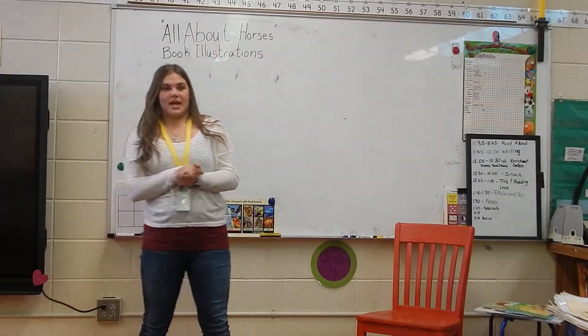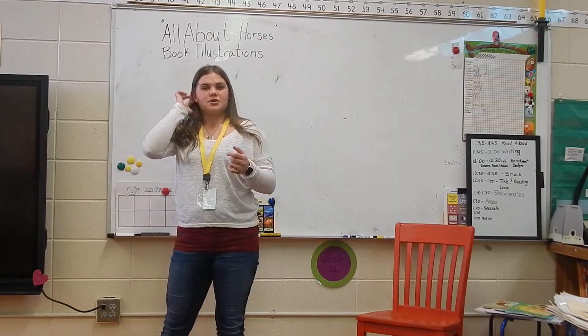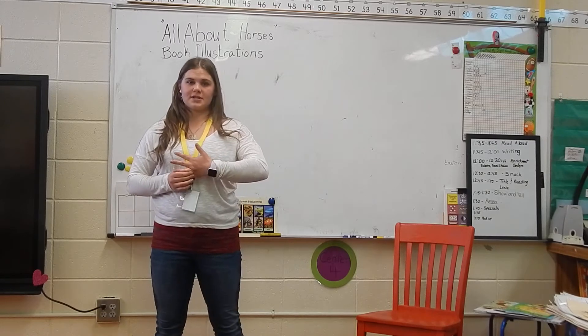Hey y'all! So today we're going to do a little bit of a different lesson than we usually do. Yesterday we finished up our writing pieces on a type or breed of horse that we chose for our All About Horses class book.